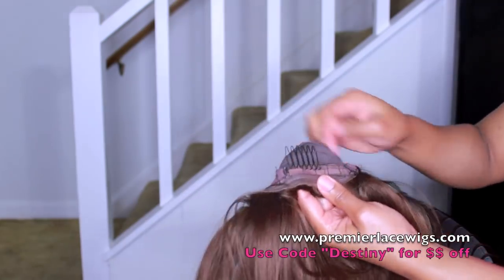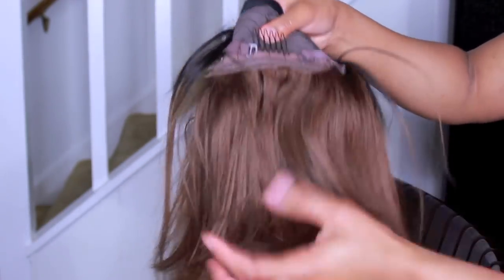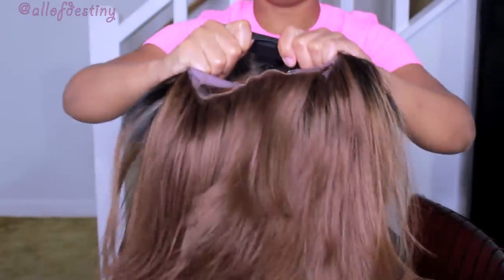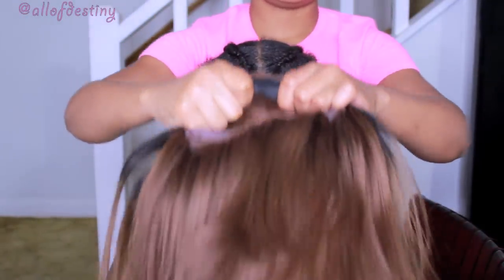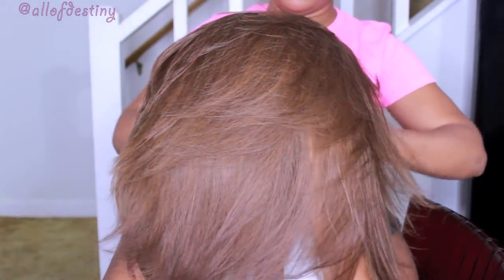There are adjustable straps on the back and combs sewn inside. Premier Lace Wigs also sends you the elastic band, which you can see I have sewn onto the wig, and I also like to use those adjustable straps for extra added security. The hair type is Indian Remy hair, 12 inches, and the color is natural number 30 ombre.